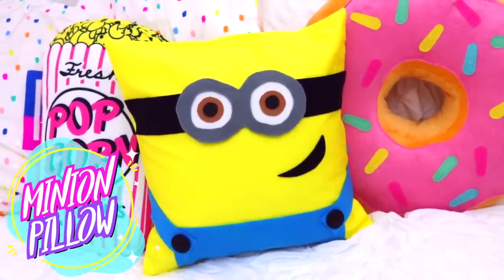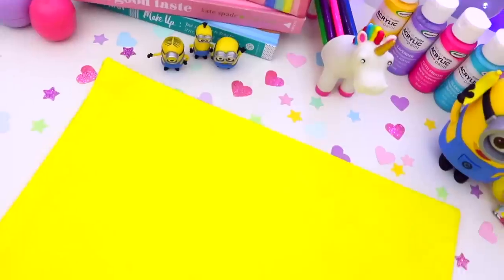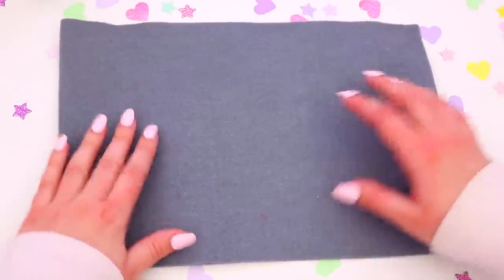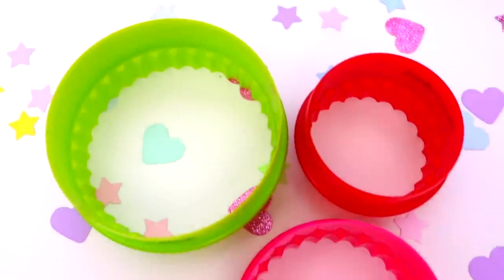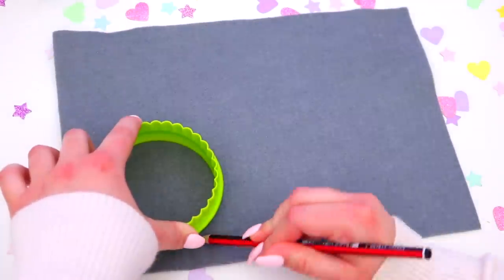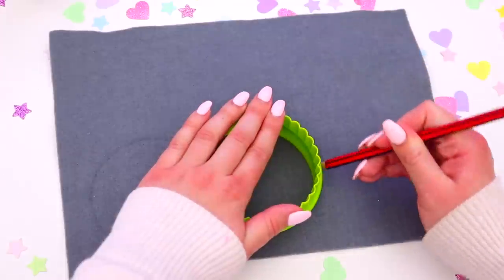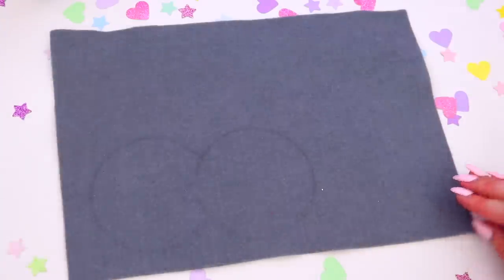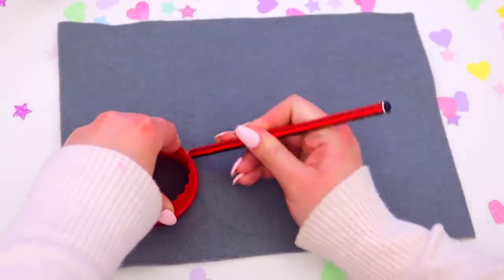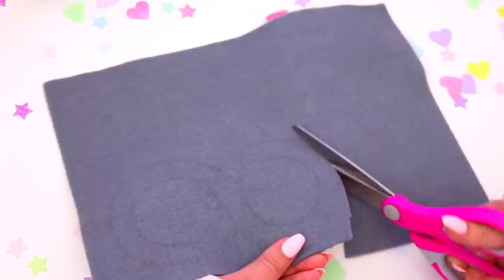Now for this really bright and fun minion pillow — I'm so happy with how it turned out, it's just added such a pop of color to my room. The first thing you're going to need is a yellow pillow or cushion cover. Starting off by making the minion's goggles: you'll need some grey felt and something to trace circles around — the easiest thing to use is cookie cutters. First trace two big grey circles and make them in an eight shape so the two circles are joined. Then take a slightly smaller circle and trace it on the inside of the larger circles, so you have something that looks like a pair of goggles, then cut these out.